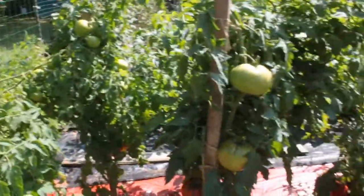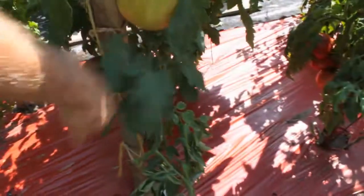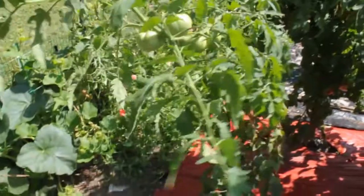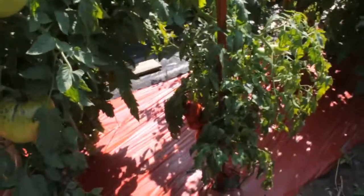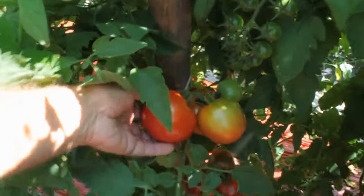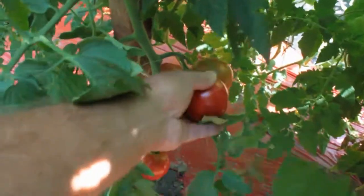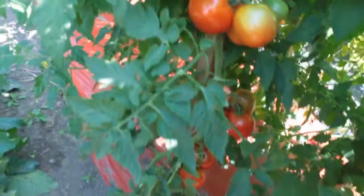Over on this side here, I got my Big Zacks again, and they are not doing too well. Two of these plants were grafted onto different rootstock — that did not work out well for me. This is really scrawny here. I'm getting some tomatoes on them, but I'm not going to get any real big ones like I was hoping for. Over here we have Big Beef — that's a really good tomato. I grow this one in the greenhouse during the winter. It's a meatier tomato, juicy enough but not mealy. It's got good texture, really good flavor, and I really like that one.